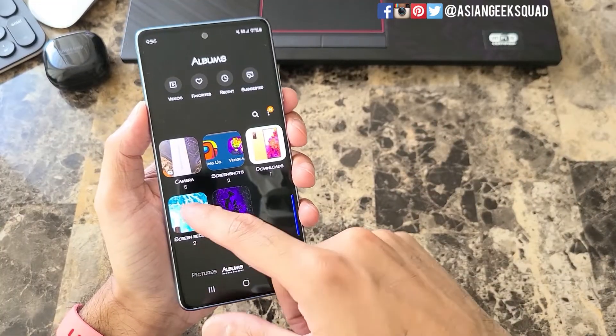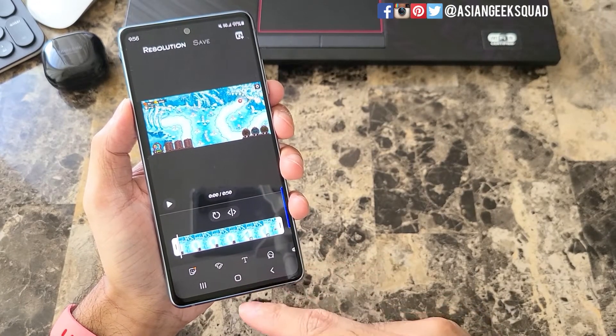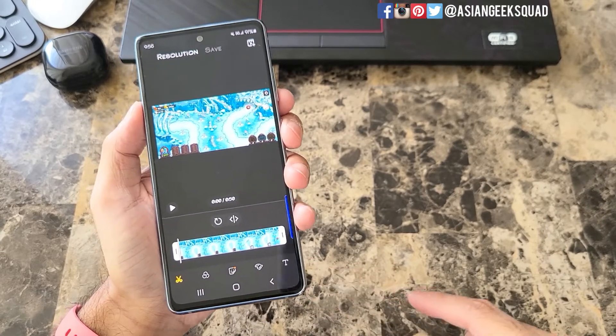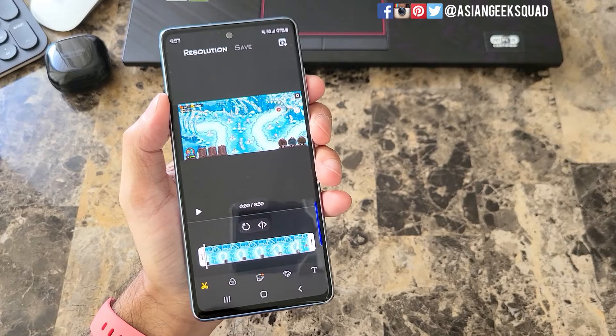If you want to edit this video you can do simple edits in the gallery. From here you can trim, add a title, add music and all that stuff before you upload. You can also change the resolution at the top in case the file is too big. Once you're done with all your editing, share it wherever you want.